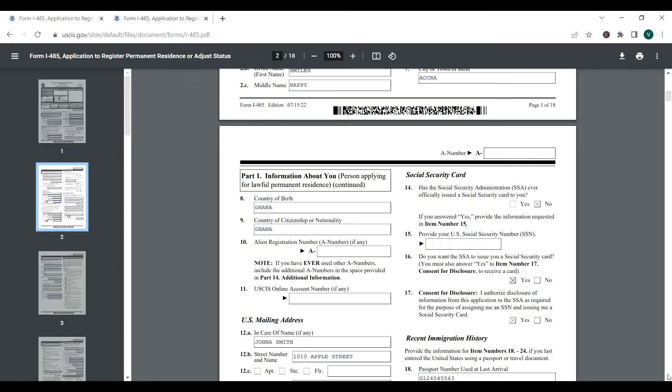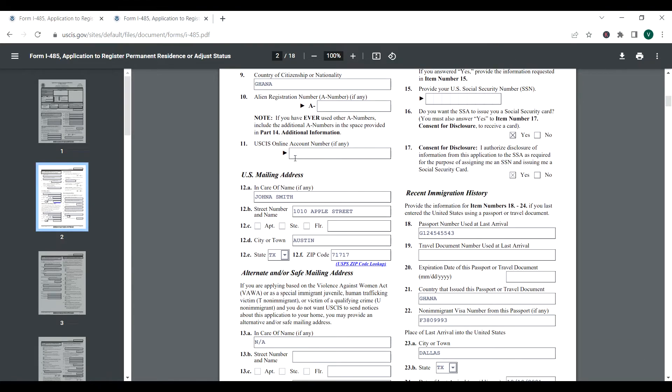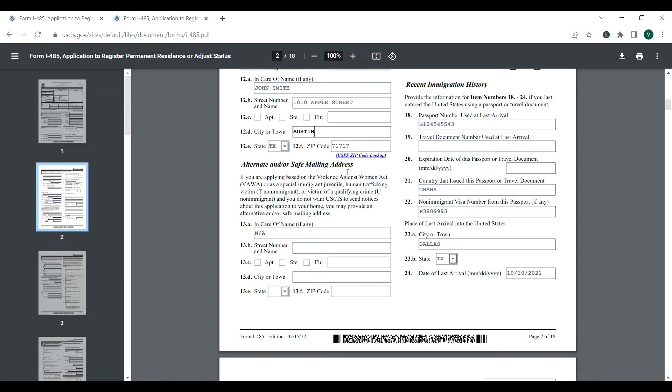For the alien registration number, if you don't have one, just leave it — don't put 'any' or anything. If you do not have a USCIS account number, you can also leave it blank. For the mailing address, I put 'in care of' your spouse that you live with, then the address — for example, Austin, the great state of Texas, and the zip code. The alternate or safe mailing address section is for those applying under the Violence Against Women Act (VAWA) or as immigration juveniles. If that doesn't apply, you can leave it blank.